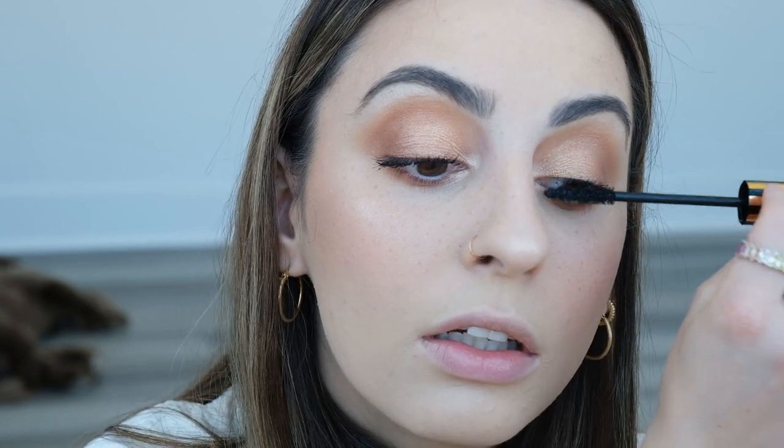The foundation looks really good still — no creasing in my forehead or smile lines, which is absolutely fantastic because I usually have a lot of creasing by this point when I'm not even done with makeup. It doesn't really look like it's oxidized any more either. I feel like when you apply it there's an initial change and then it's fine.